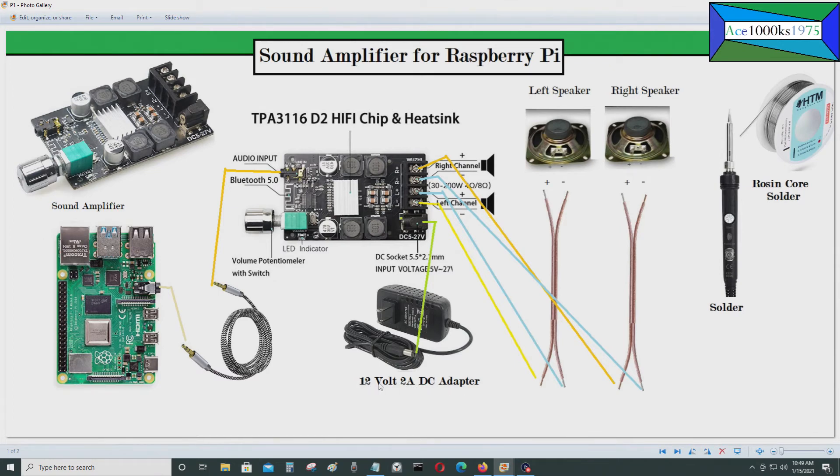If you get a 12 volt 3 amp power supply, that gives you 36 watts. Depending on how much power your speakers use, you'd need to get the right power adapter. This adapter is enough for powering these two 5 watt speakers, which is 10 watts total.